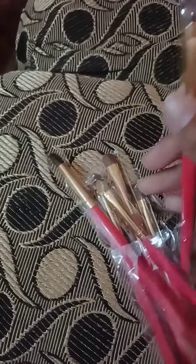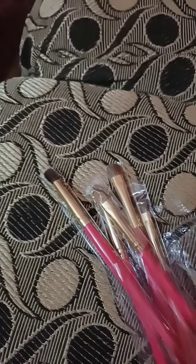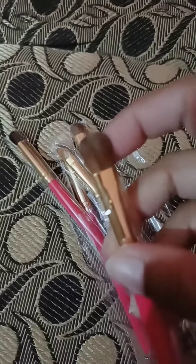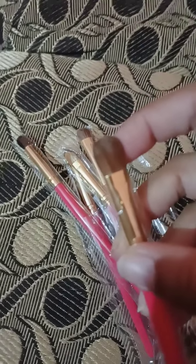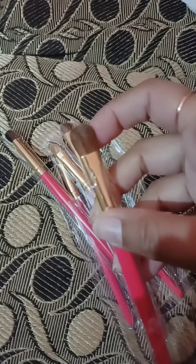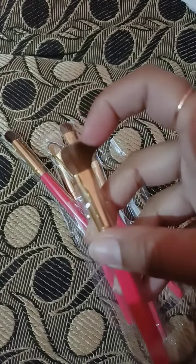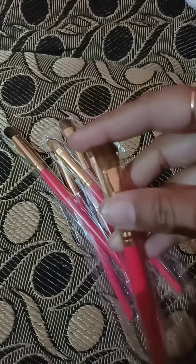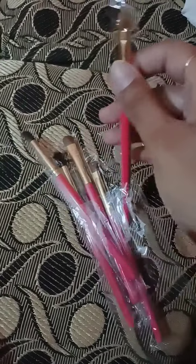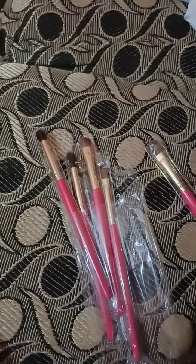When I purchased these brushes, at that time they were 130 rupees per pair. I purchased 2 pairs for 260 rupees total. And I got around 100 extra brushes free — really free! You can see these brushes. They are very beautiful. I have a blending brush and a flat brush.